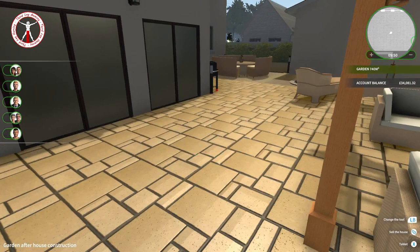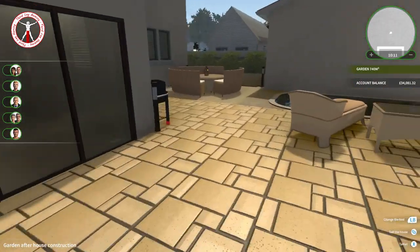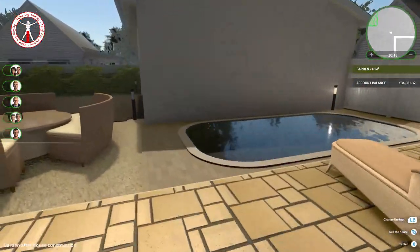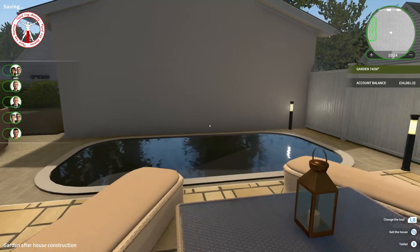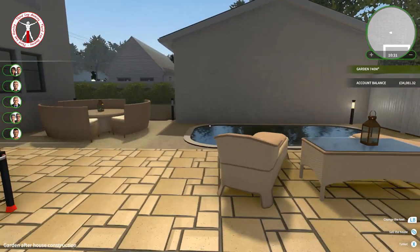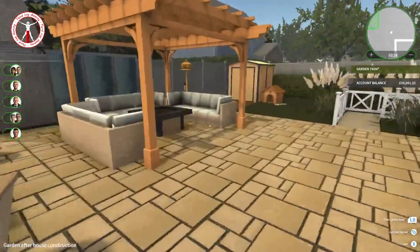I think I've done a good job with the garden. It's quite hard to work out what you want to do with it — with the inside of the house you know what rooms you need and what goes in them: a kitchen needs a counter, sink, oven, fridge; a bathroom needs a toilet, shower, bath, sink; a living room needs sofas and a TV. Whereas the garden is basically just an open canvas. The way I compare it is: the interior of a house is like paint by numbers, whereas the garden is like trying to do an oil painting from memory.